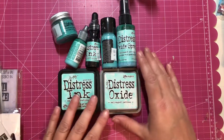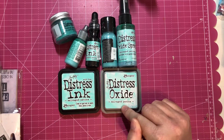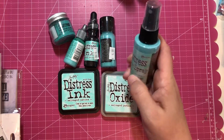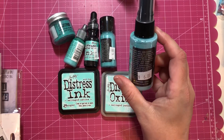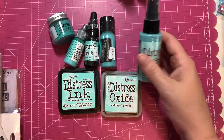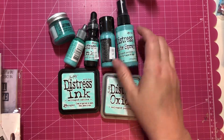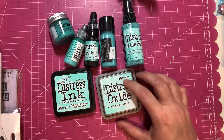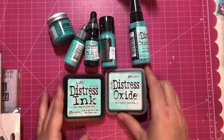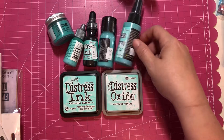I picked up the new Tim Holtz color — salvaged patina — it's so pretty. This is actually what I went to the scrapbook store for; I had put this on hold. I ended up purchasing some more stuff, but I got the oxide spray and the paint — I actually got the whole combo. I can't wait to use this color, it's so pretty.